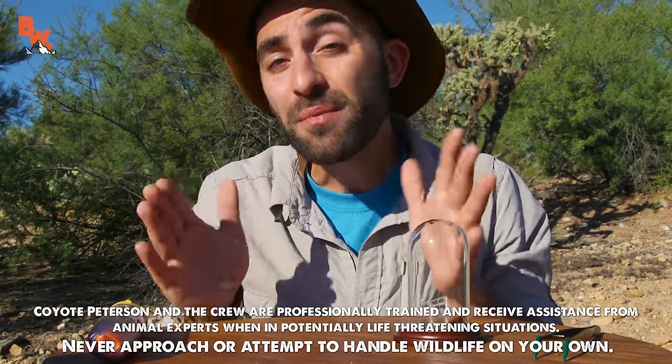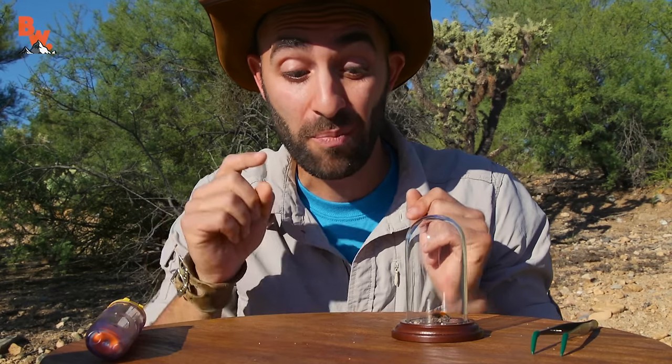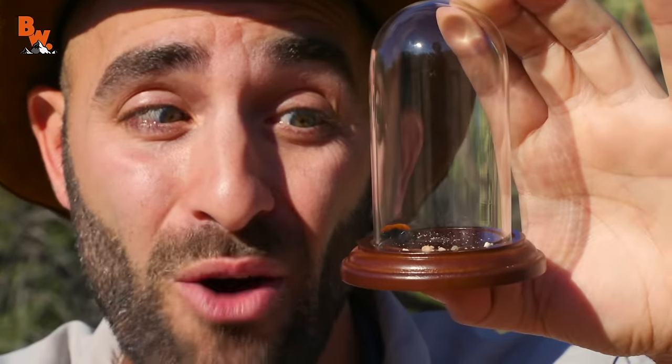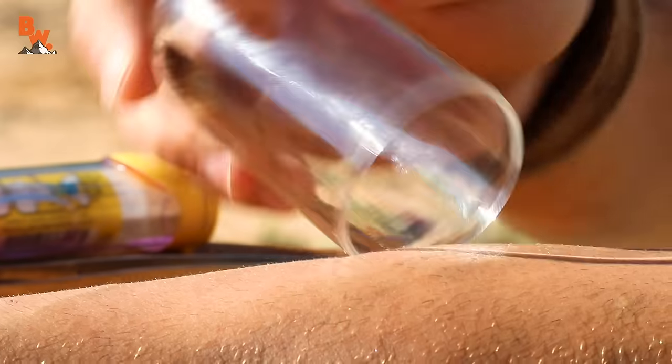I'm Coyote Peterson. Now you've seen me stung by harvester ants and fire ants. This was really like the beginning of it — the first major sting on the insect sting pain index. Everything else had been lower on the charts, ones and twos. By the cow killer. Man, it was hot that morning. Probably right back to that scene in the desert.